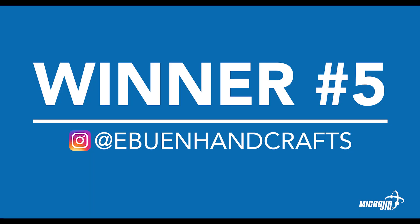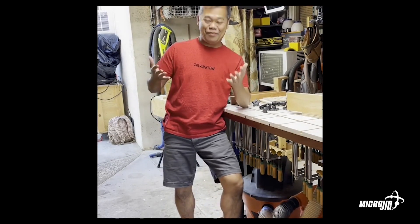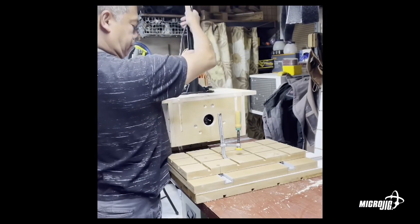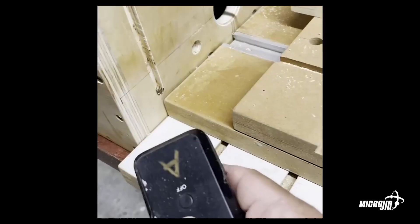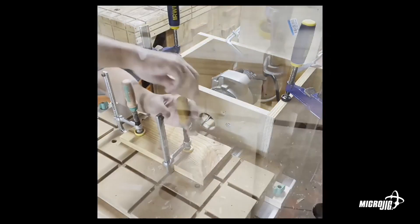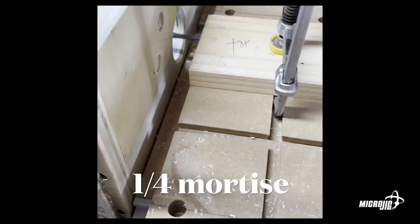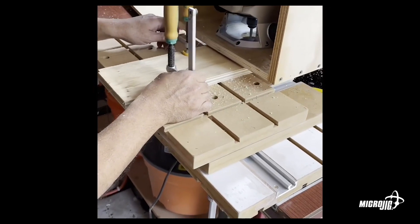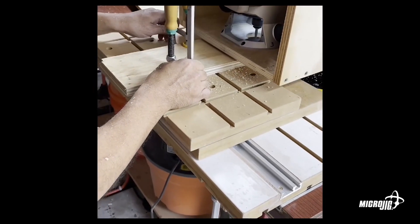Next we've got Edwin Handcrafts — this was a big winner last year. I like to think of him as the Matchfit mad scientist; so much creativity there. What I especially liked was his little router table setup that he's using upright, but then he also sets it up as a horizontal boring thing. He was using T-track and runners to get a two-axis movement with that system so that he could get accurate mortises. That was my favorite part of his submission.